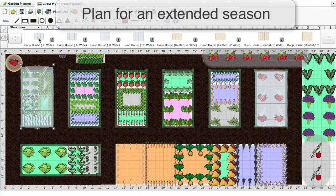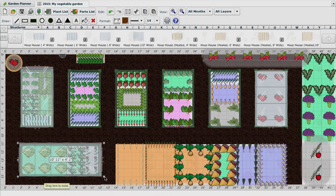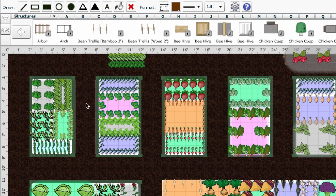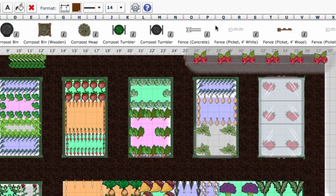Adding row covers to your cropping schedule will help you to extend your growing season. Our garden planner allows you to add these and other protected structures to your plan with ease. Simply select structures from the drop-down menu, then scroll through the selection bar to choose the type of crop protection you want to use.